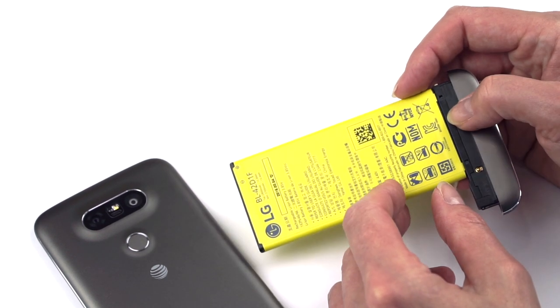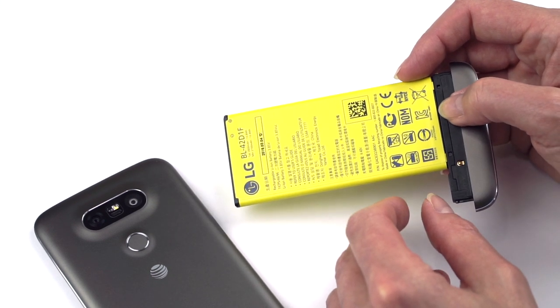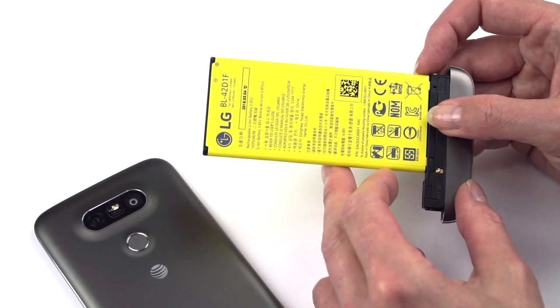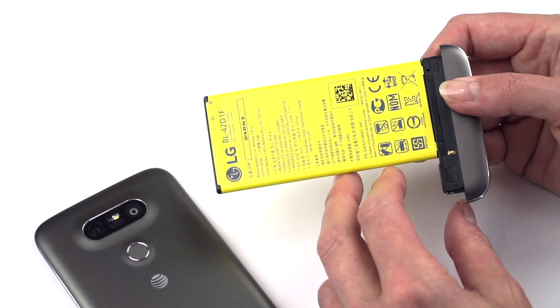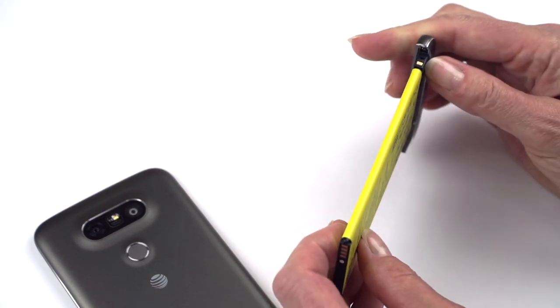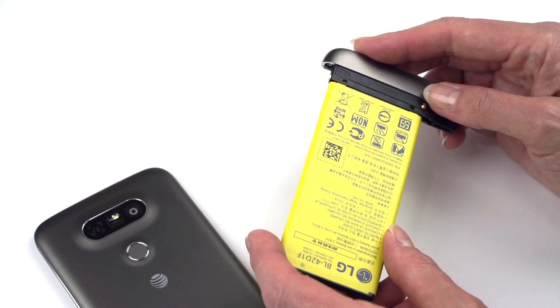When using it, it depends on what you're doing and how high the brightness level is. There seems to be a reason why LG always sets auto brightness pretty low. If you have it set bright and you're playing games or using GPS, you can watch the battery go down very quickly. But for email and light use, battery life is pretty decent.